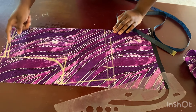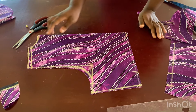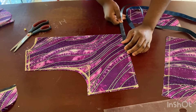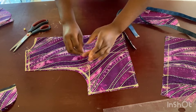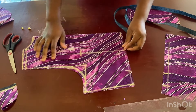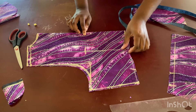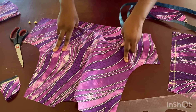Now I'm going to mark where my dart is supposed to be — nipple-to-nipple divided by 2, plus half an inch. I'll mark it and take it all the way up to the chest line. Remember, your back dart is supposed to stop at your chest line. It's going to be a straight dart — half an inch on this side, half an inch on this other side, going all the way to the top.